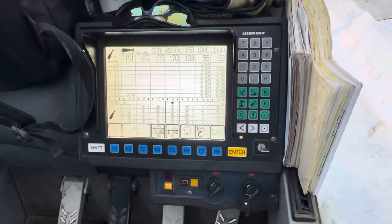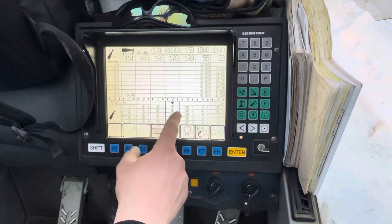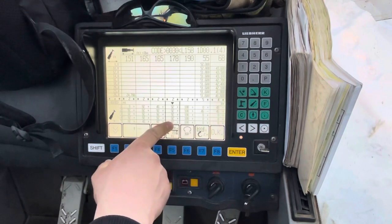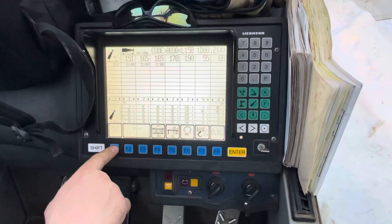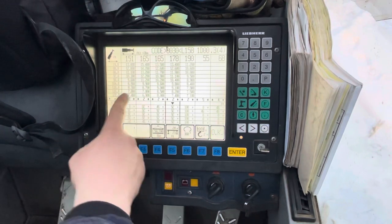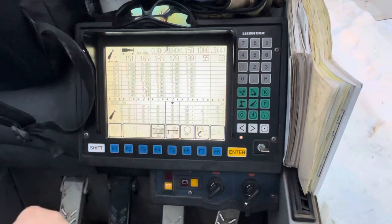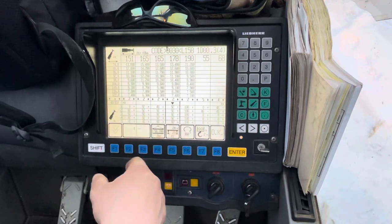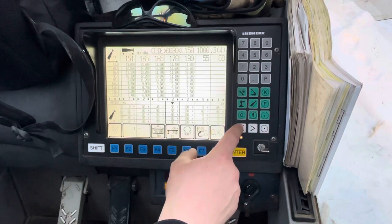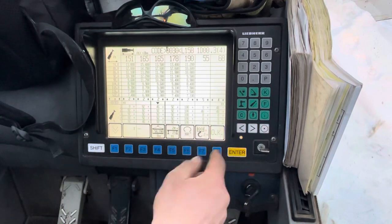You can pick your configuration. I'll be doing full boom 92s. You can look at the chart, just scroll down. Here you can see 98 feet — I'm good for 10,400 pounds. This is in pounds. You can scroll over this way and pick a different configuration.